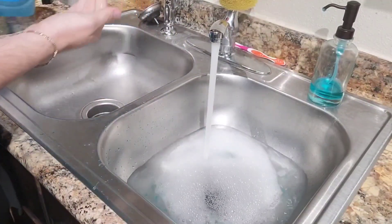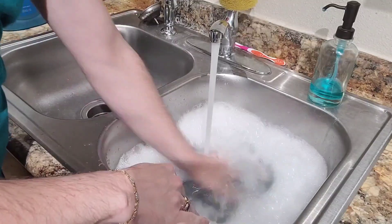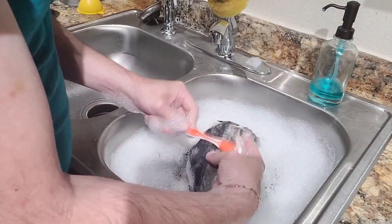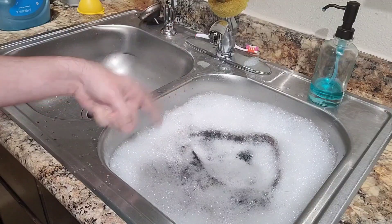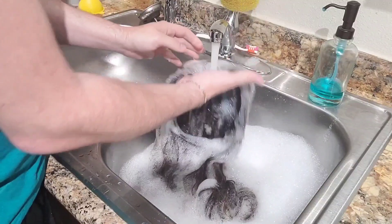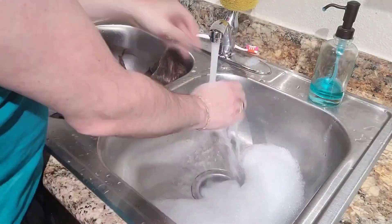I'm just using regular Dawn dish soap mixed into the water. These are synthetic wigs — they don't need expensive hair care products, just soap and water. As this is a lace front, I'm cleaning the lace thoroughly with a toothbrush and some extra Dawn to break down any adhesives. Let it soak for at least 15 minutes to allow all the previous product in there to loosen up. After the 15 minutes, go ahead and rinse her out, making sure to rinse out all the soap thoroughly before drying.